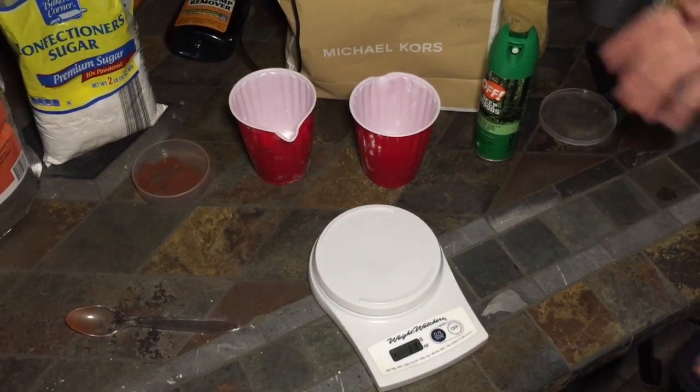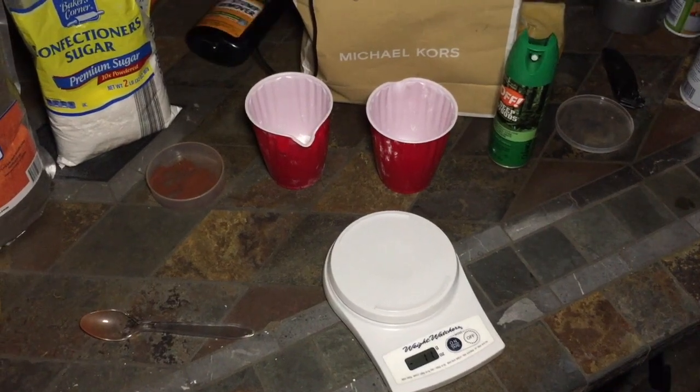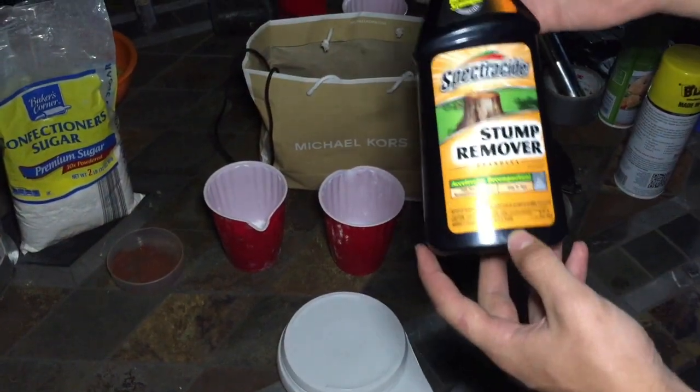All right, today on Amoscience we're going to be making rocket fuel. You're going to need three ingredients. The first is stump remover, which can be found at places like Menards or Ace Hardware.